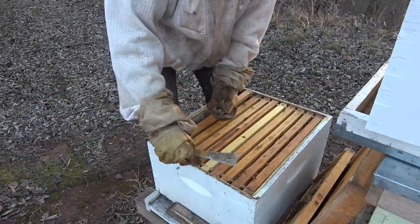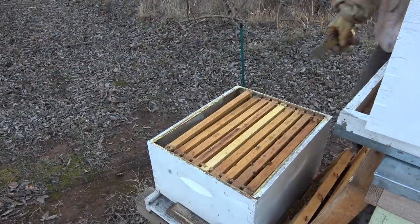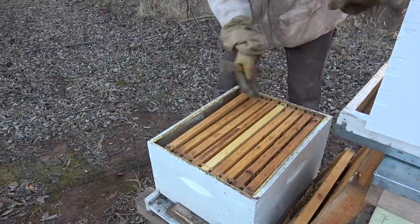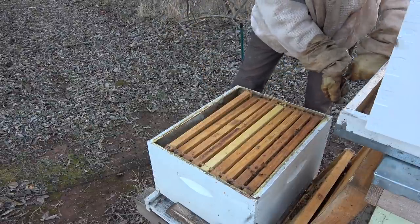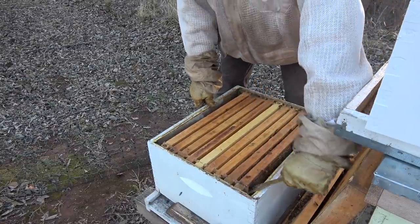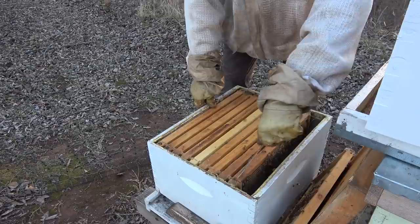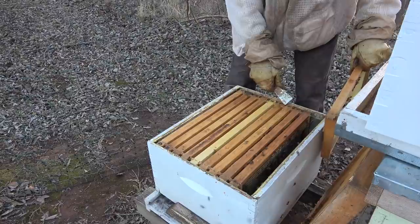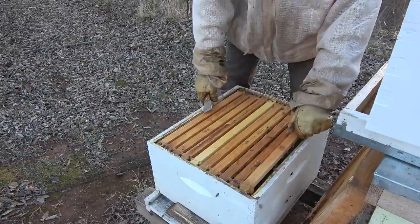So now we clean off the bottom board - we are going to rotate this. This is a perfect example: all the brood was in the top - eggs, brood, capped larvae are in the top, there's none down here. The frames are mostly empty, there's a little bit of residual pollen and a little bit of capped honey, but there's absolutely no queen activity at all. These are good frames - fairly new, 2020 and 2019 - fresh comb, so it'll be good up top.